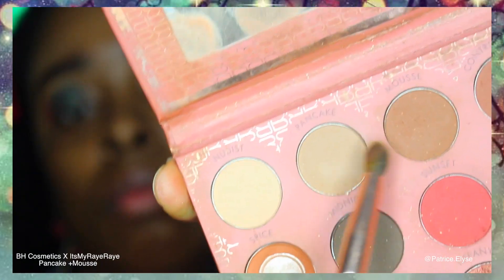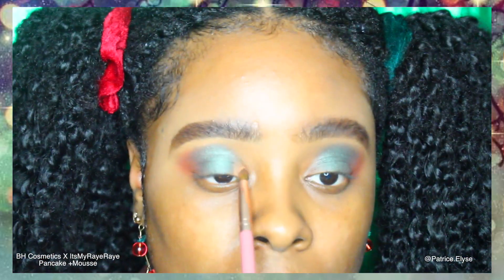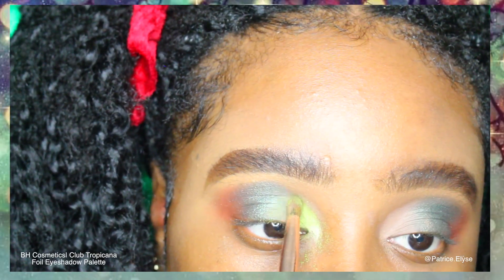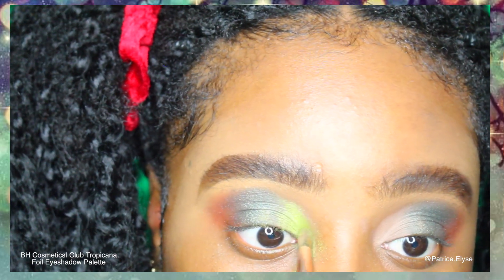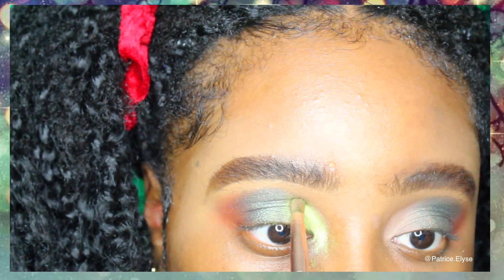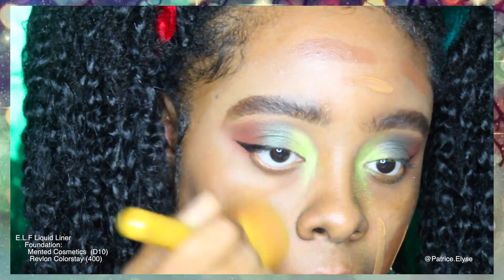I went back into It's My Ray Ray's first palette with BH Cosmetics and grabbed Pancake and Mousse just to lay down as a foundation for the next color. The next color I applied was from the BH Cosmetics Club Tropicana palette — this is from their foil eyeshadows — and I grabbed the brightest green at the top. Then I quickly did my liner.